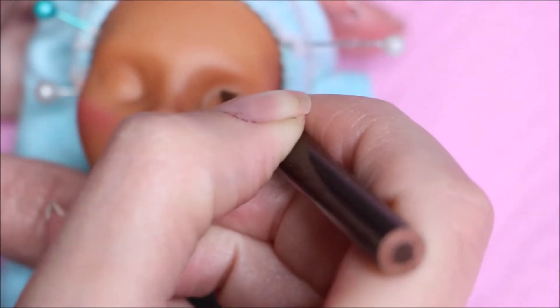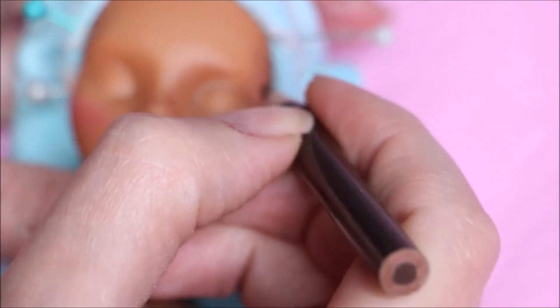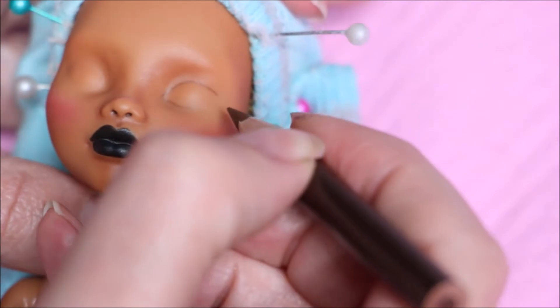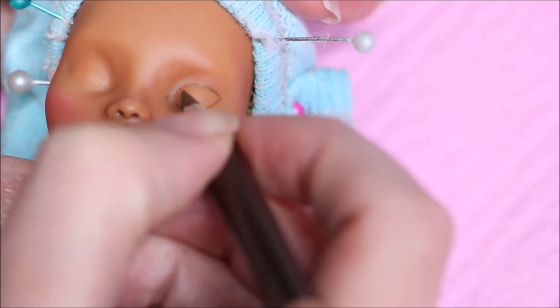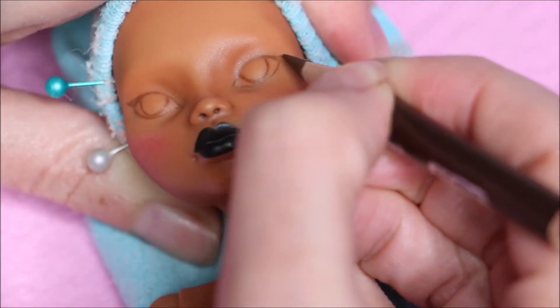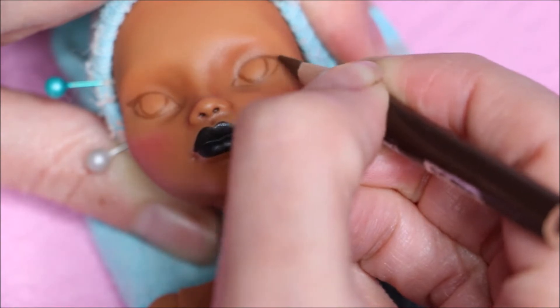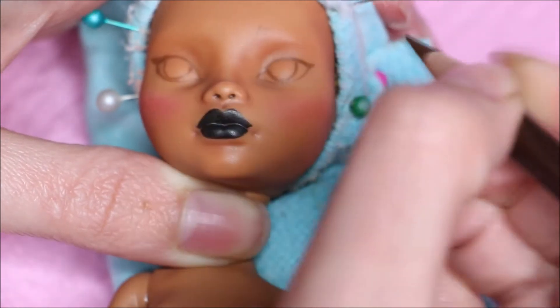The reason I did that is to seal the blushing before I start sketching out the eyes so I don't remove it if I make a mistake. I'm going in with a light brown just to get the initial shape of the eyes. Also the eyebrows — I'm creating little small strokes to mimic the hair.